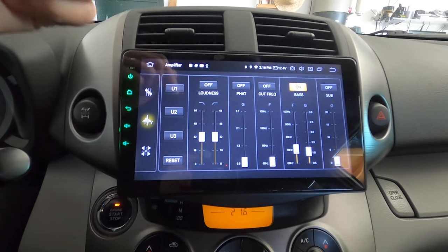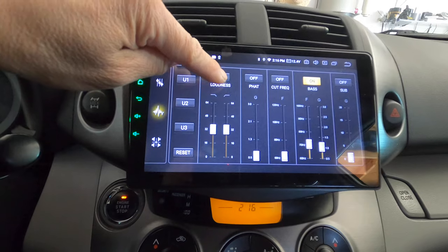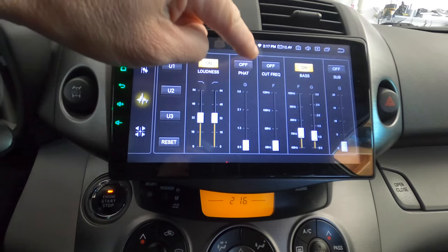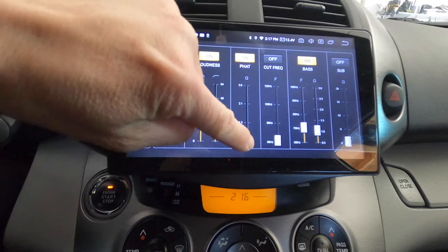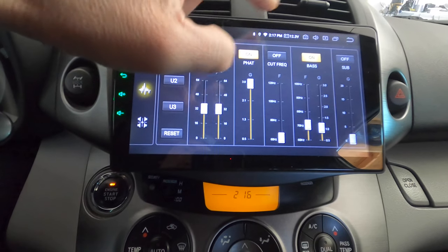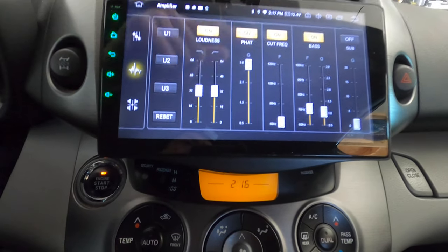With the music playing, you get more beat and more power when you turn on the loudness setting. There are two other options I don't really use. This one here is the bass cut — when I enable it I get less bass.